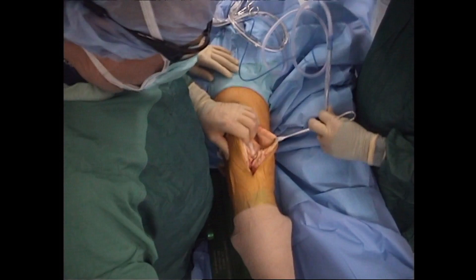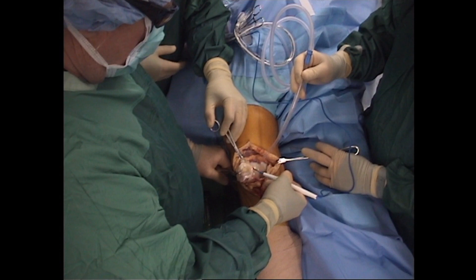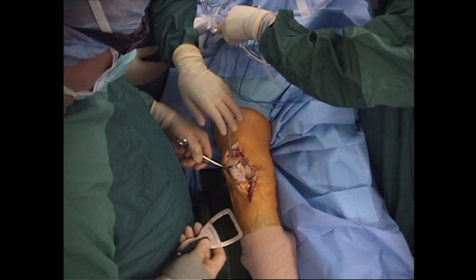The knee is extended and the patellar clamp is used to evert the patella. The towel clamp is placed superiorly to aid in exposure. Bovee cautery is then used to perform an internal lateral release, feeling the pop of the lateral patellofemoral ligament as it's released. The medial sagittal ridge of the patella is then marked with the bovee and calipers are used to measure the thickness.